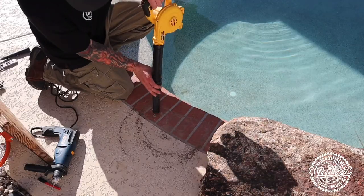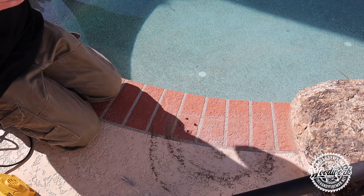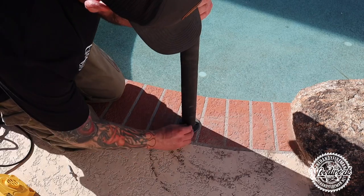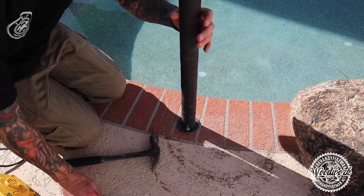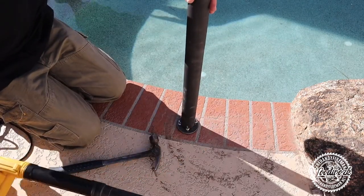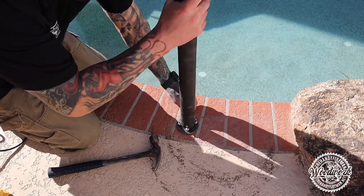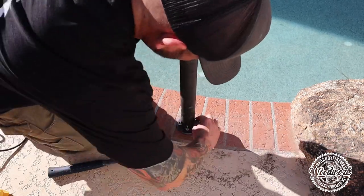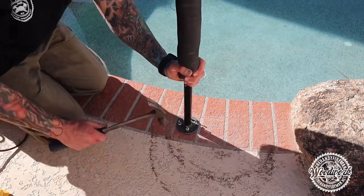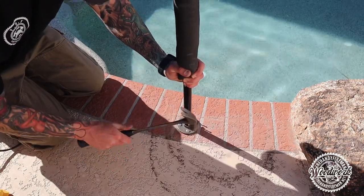Once the dust is blown out, go ahead and start filling those holes with epoxy resin. Take your pipe, line up your holes with your flange, and start sticking the redheads in. Then go ahead and hammer them down and secure them, making sure they're nice and tight.